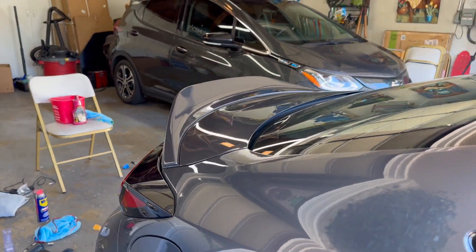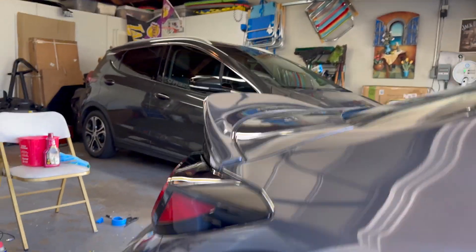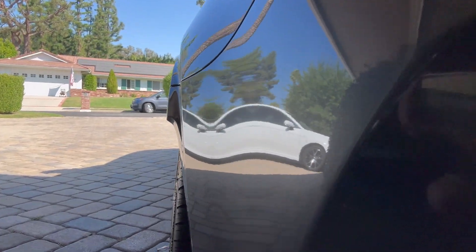The rear end definitely needed it. It gives it so much more angle with that duckbill — I'm a huge fan of it. Thank you guys for watching. I know that was a very short video, it was just a TRD spoiler install. Stay tuned though — we have our exhaust coming in three days, so look out for an install video for that soon. Like and subscribe. See ya.